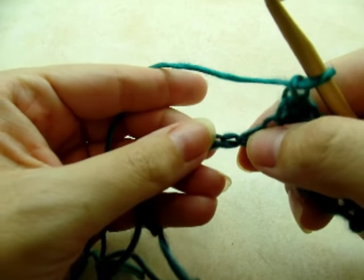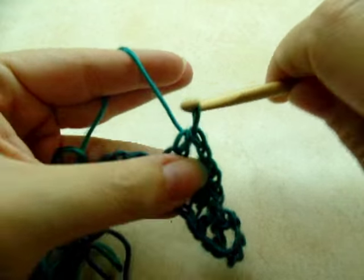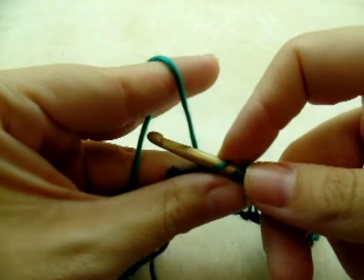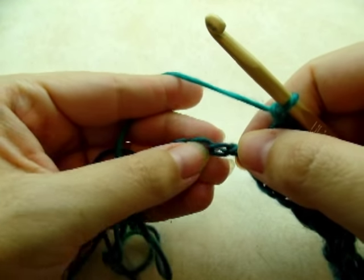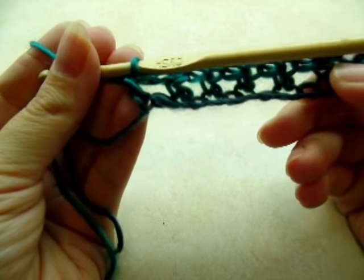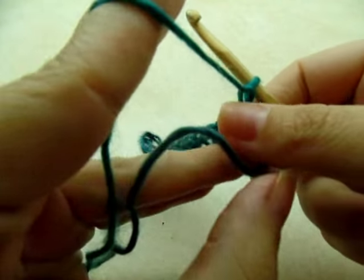Continue the pattern: chain one, skip, half double — repeating all the way to the end of your chain. When you make it to the end of your chain, go ahead and chain one and turn.